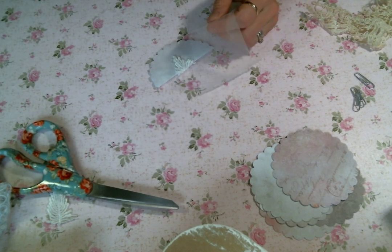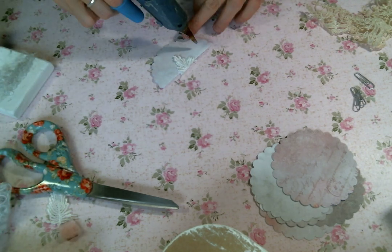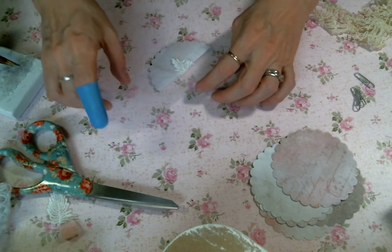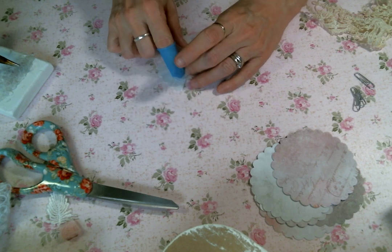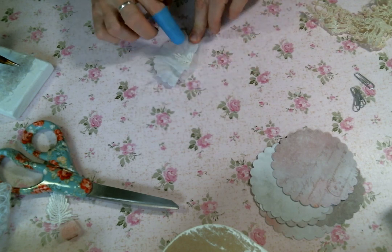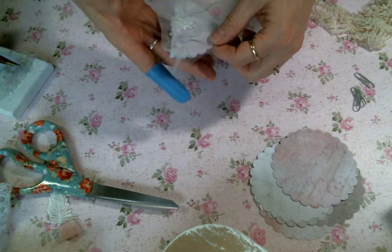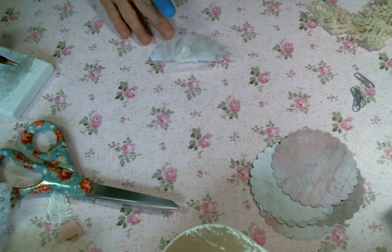So my apologies, I'm going to try to work on that. So I'm just going to add some glue and then I'm going to lay this netting on there and I'm going to bunch it up, because I just want there to be some fluff. Love the fluff.